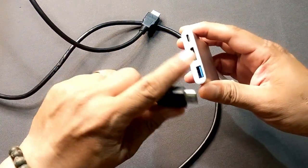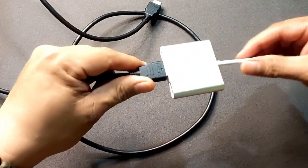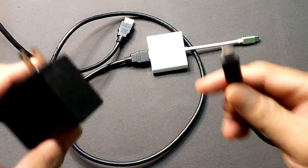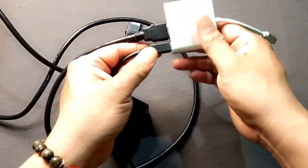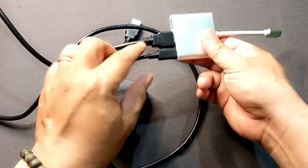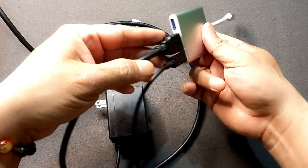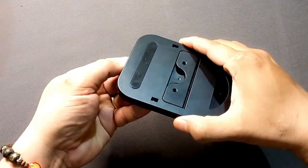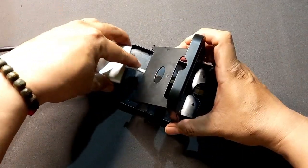First, connect the HDMI cable to the given slot on the converter, and the other end will be connected to the TV. Next, plug in the Nintendo Switch adapter into the provided slot to supply the necessary power for the Switch to function in dock mode. You can also use the USB slot to connect a wired controller or any other device.